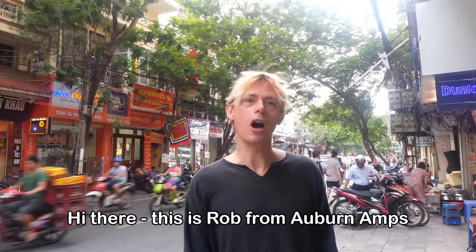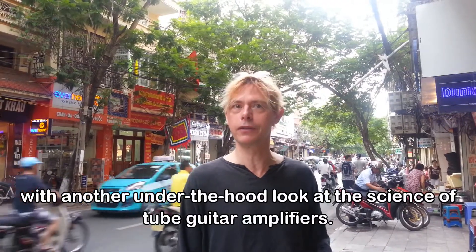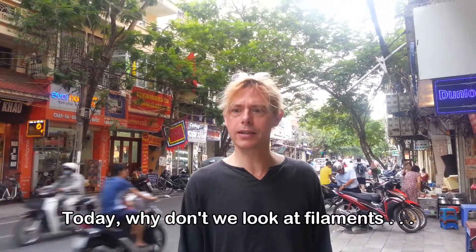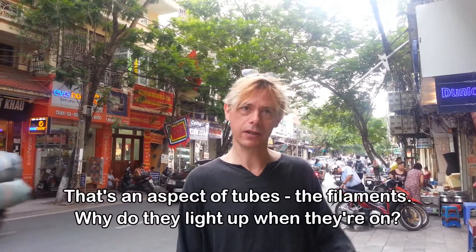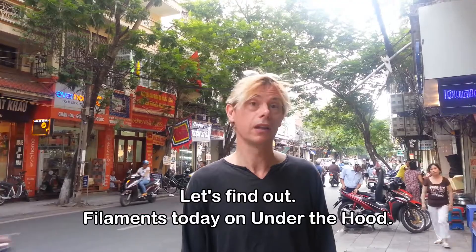Hi there, this is Rob from Auburn Amps with another under-the-hood look at the science of tubes and so amplifiers. And today, why don't we look at filaments — some aspects of tubes and filaments. Why do they light up when they're on? Let's find out.